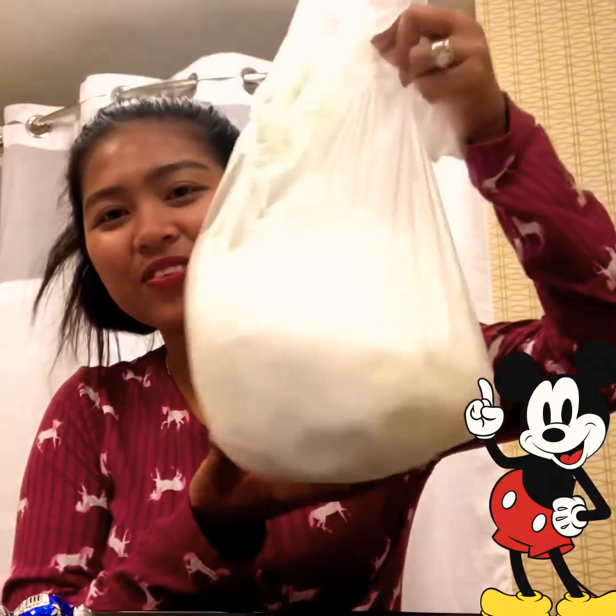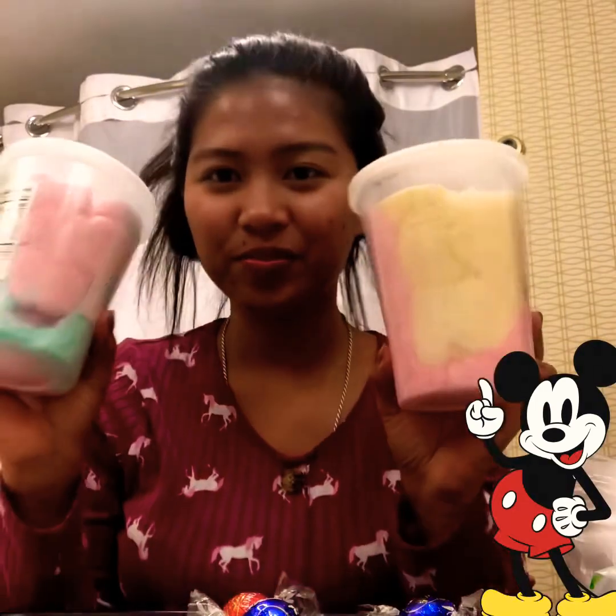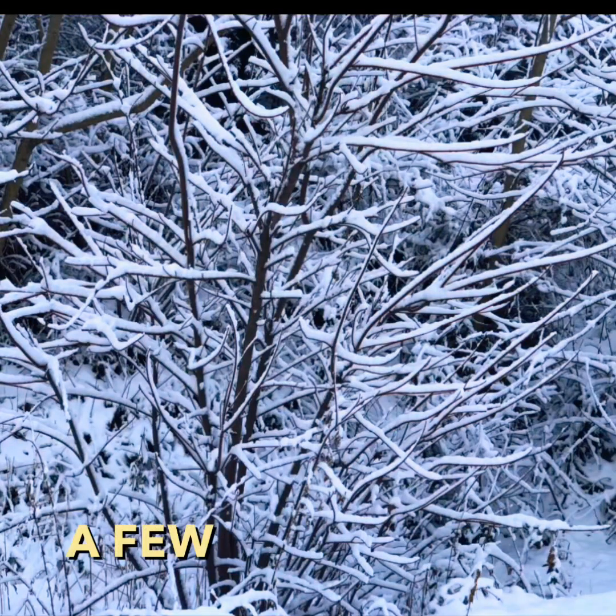Without further ado, I will show you what I have here in front of me. I wanted to make this outside, but it's really really windy and really cold. So I picked up some snow and put it into a plastic bag — it's clean. I have snow right here, and I have chocolate. I will make three only, and I have cotton candy. So let's do it.